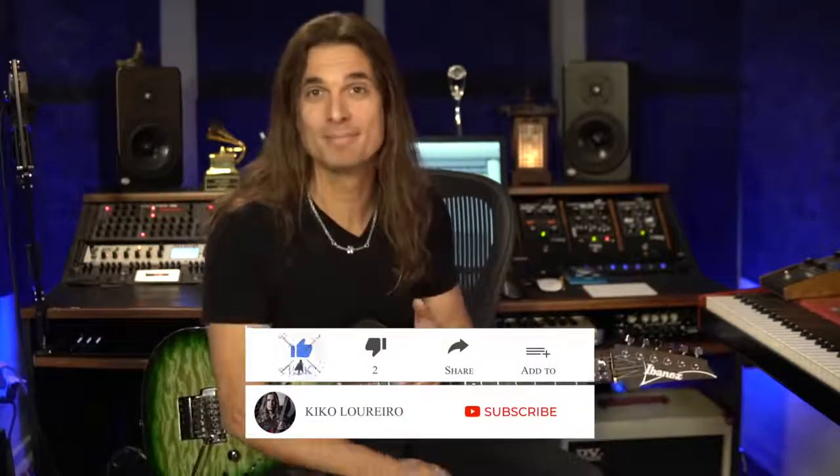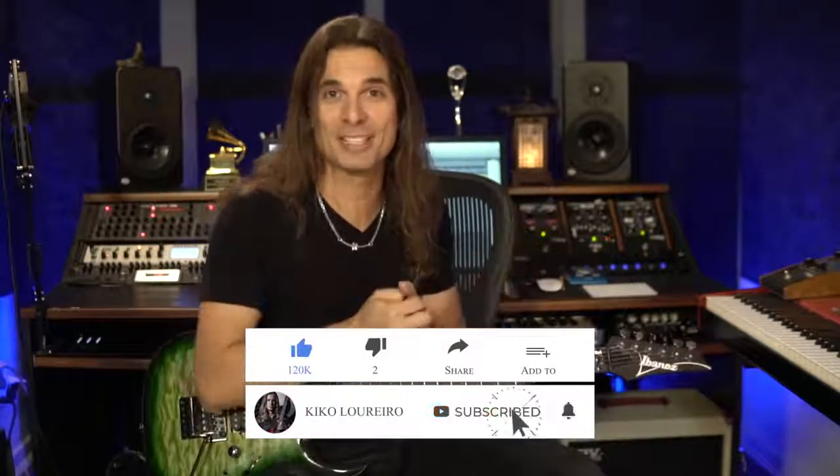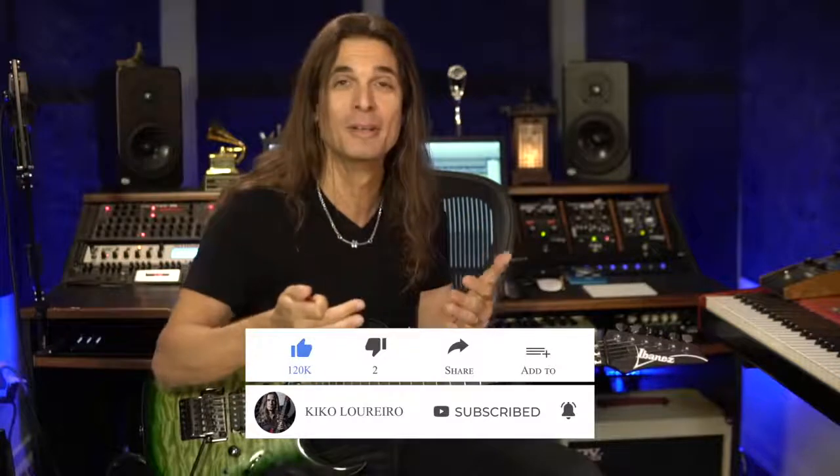I hope this video is useful for you. Leave your comments and ask as many questions as you want so I can do more videos based on them. Subscribe to the channel and activate notifications — that gets me excited to make more videos like this. See you in the next one!